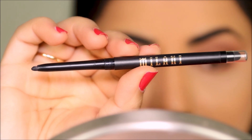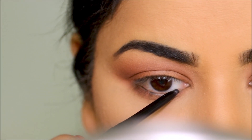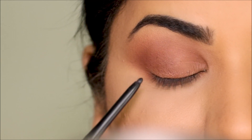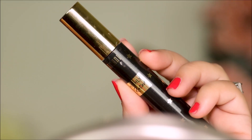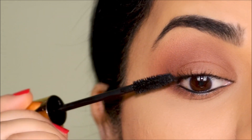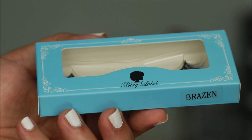In my waterline, I'm using a black eye pencil from Milani. You can use a kohl, a gel liner — all of them work equally well. Before I attach false lashes, I'm going to prep my natural lashes by applying a coat of the highly rated mascara from Milani. For lashes, I'm using my ride-or-die: Brazen from Black Label.